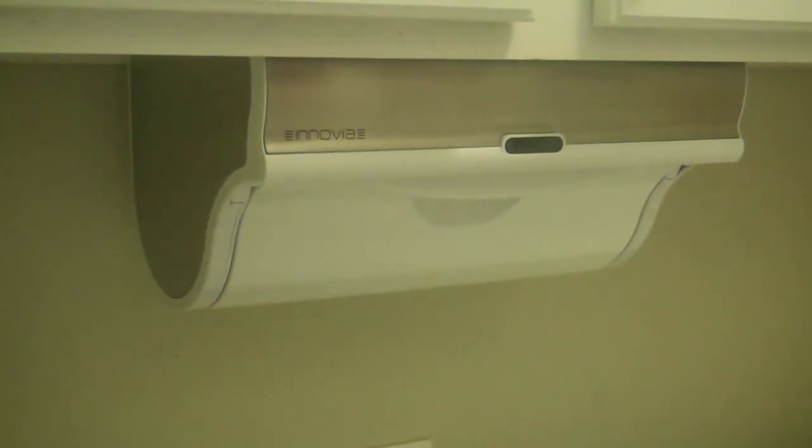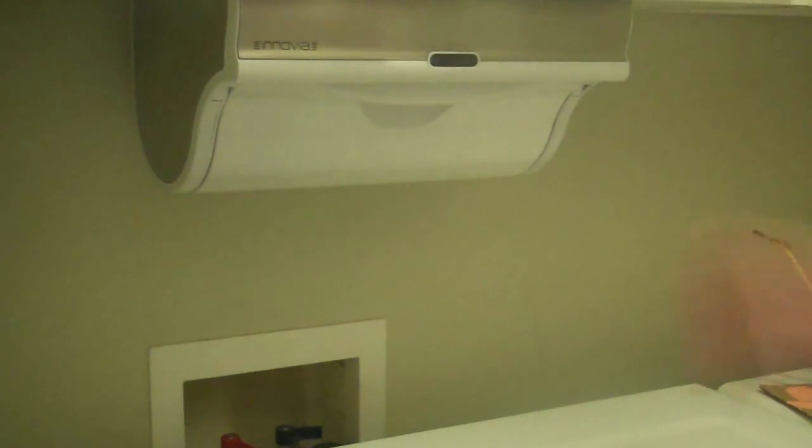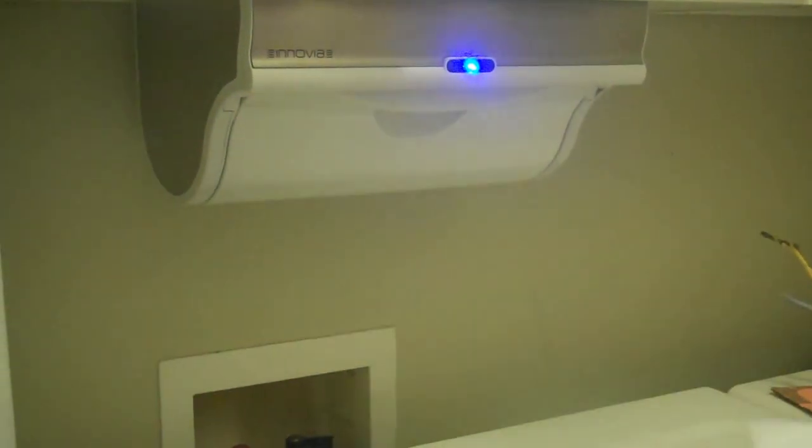Now we're going to train it to learn what kind of paper towel size we have. So you'll wave your hand in front of it, tear off at the perforation and see it retracts back. Now we're going to wave our hand in front and it does it exactly at the right size.